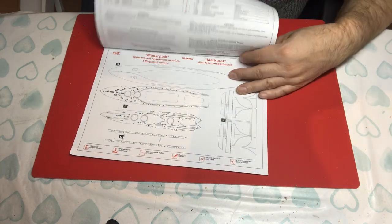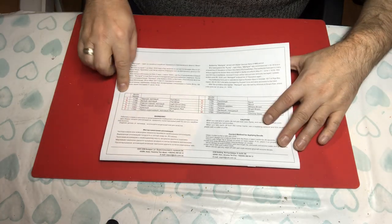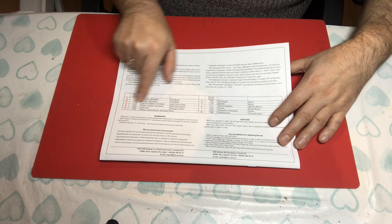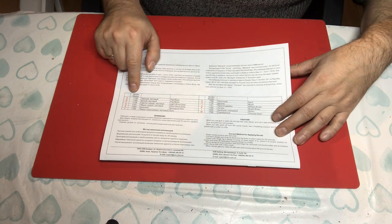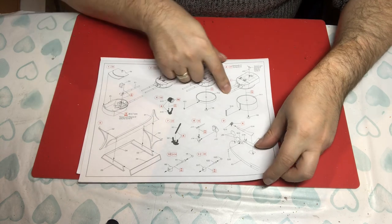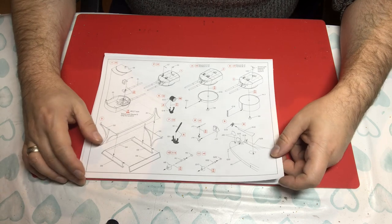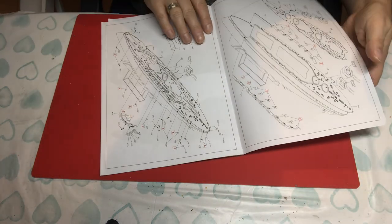The paint list is at the back. The usual ICM format uses letters denoting what you're doing — it's got them in Russian and then tells you them in English, and they reference a Model Master colour. So they are referencing the colours as you go through, which is quite nice. It's always worth checking how accurate these things are, as it has been known that model manufacturers make a mistake or two.